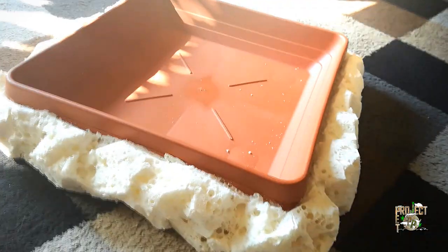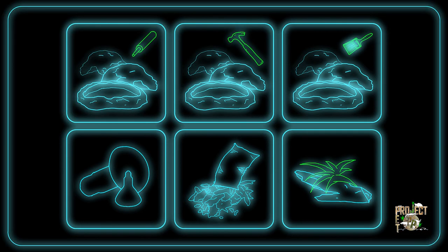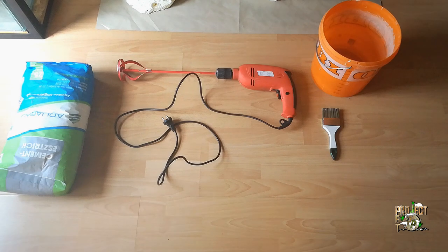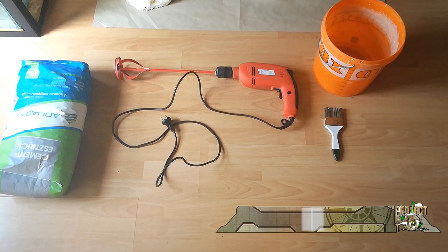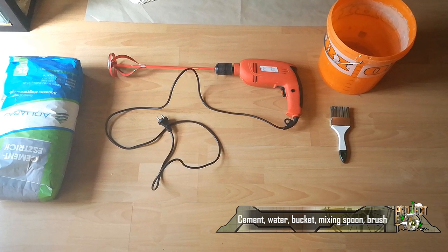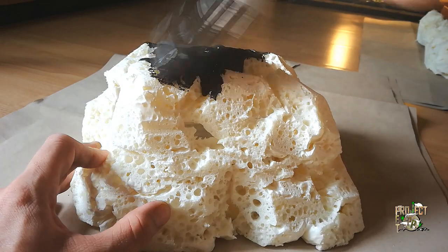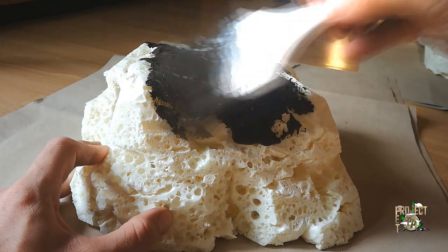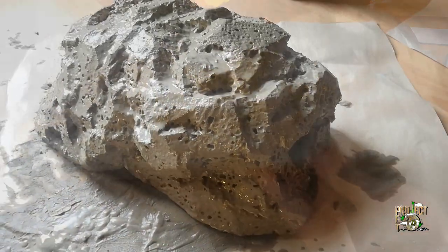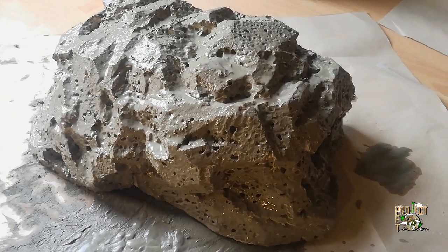Both hides and the bowl have to go through the same procedures, so we will create them one after the other. We will apply multiple layers of cement, each with a different consistency. The first layer will be a thin crust serving as a base, as cement gets a grip easier on dried cement than on expanding foam. For the first layer, we create a liquid mixture with a consistency close to milk and apply it with a brush, making sure to cover the entire surface and fill all the little air holes. Once done, we leave everything to dry for a few hours.